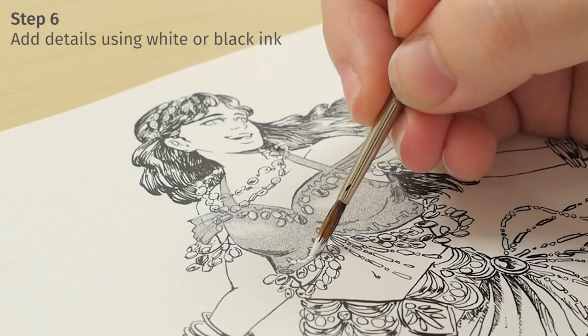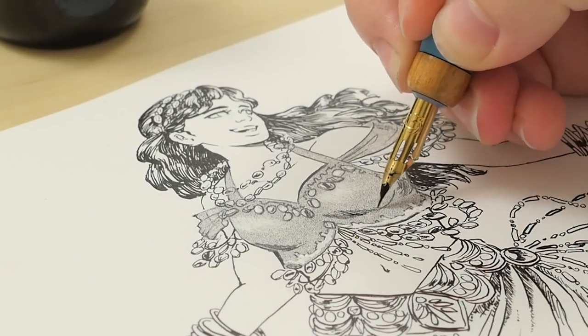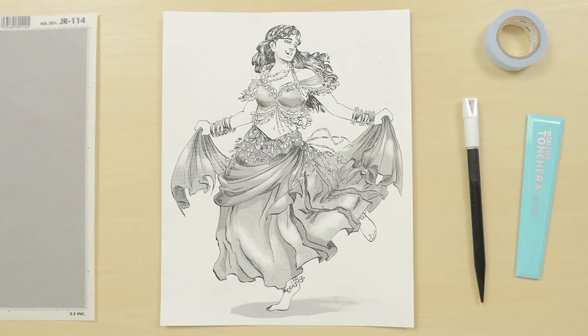To finish off your artwork, use white ink to add highlights or correct mistakes, or black ink to add details. And that's all there is to it! You can find all of the supplies we used at JetPens.com.